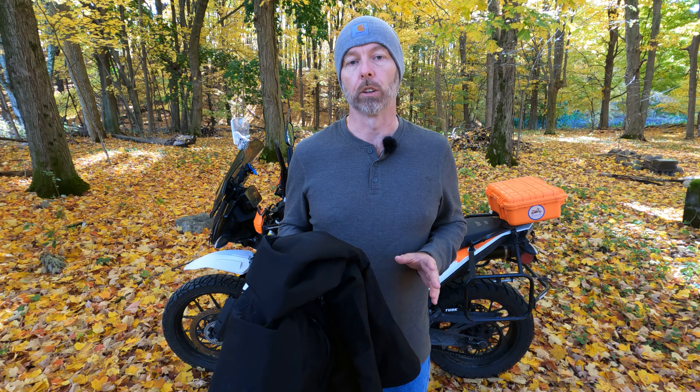I took this jacket on a ride yesterday and wore it underneath my Climb jacket. I wanted to give you an idea of what it's like to have this as a base layer, because I think that's what most motorcycle riders are going to do. This doesn't have any armor — it's definitely not safe to wear on your bike without your jacket.